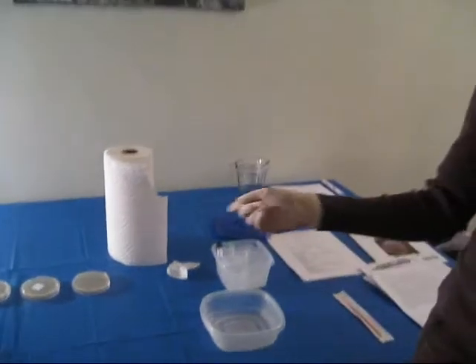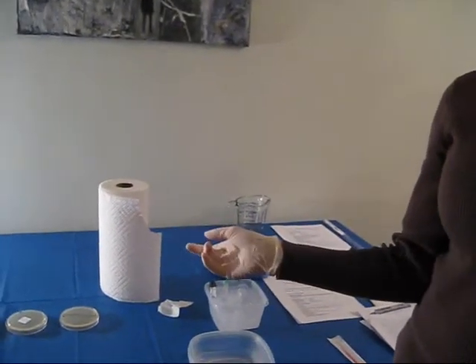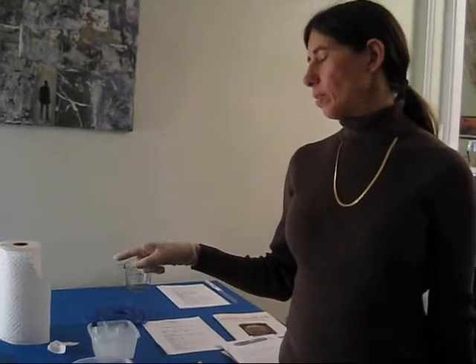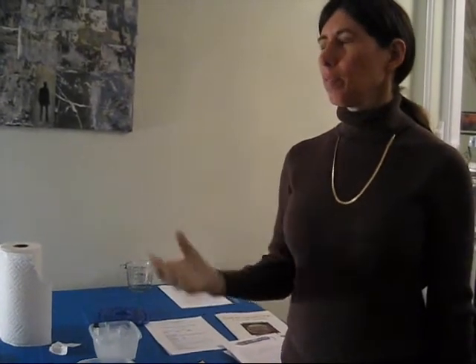These two plates have ampicillin on them and this one doesn't. What do you think would happen when we plate the bacteria without the plasmid onto the ampicillin plate? Should they all die out? Right — so we should see nothing on that plate. And what's going to happen when we look at the ampicillin plate that has the bacteria with the plasmid? They'll glow. Hopefully they'll glow, yes.